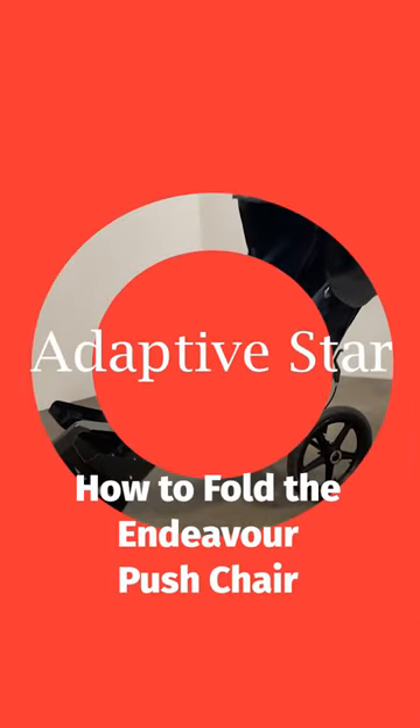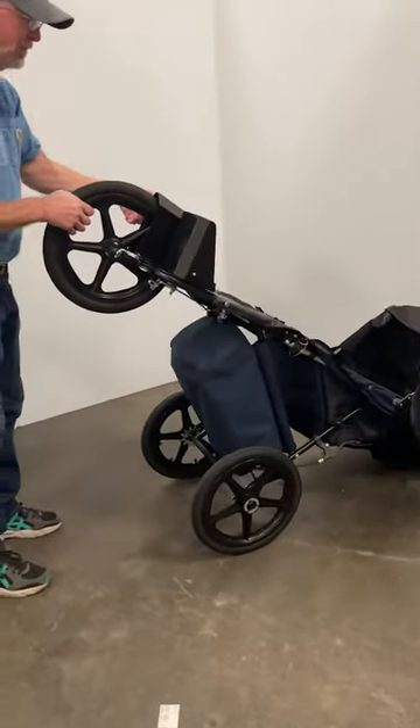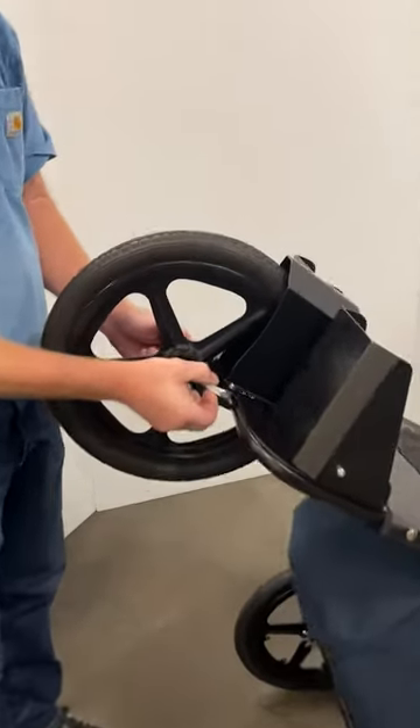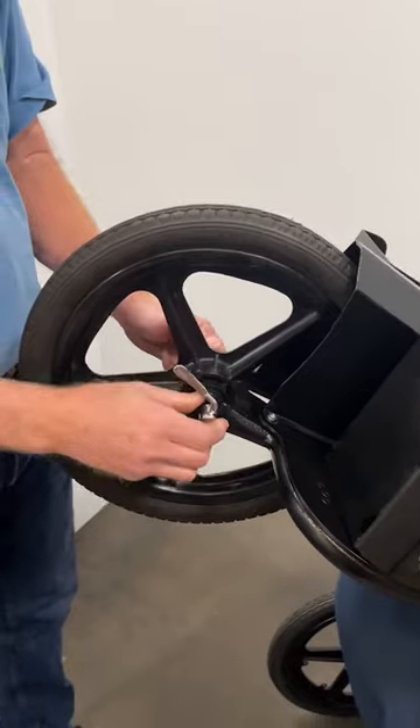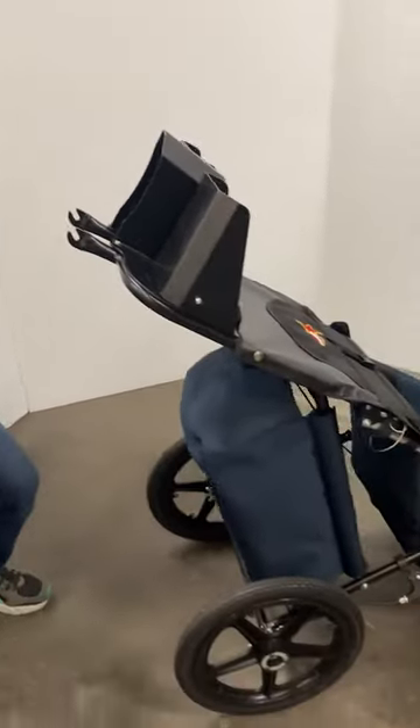How to fold the Adaptive Star Endeavour Push Chair. Start by leaning the chair back onto the push handle. Twist the lever and remove the front wheel, setting it aside.